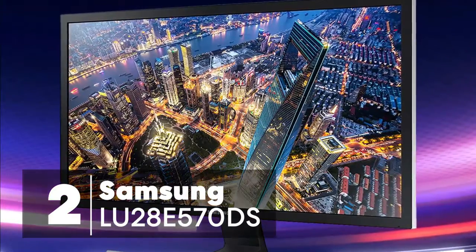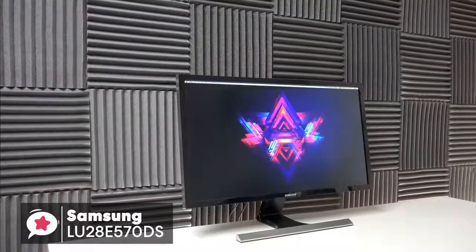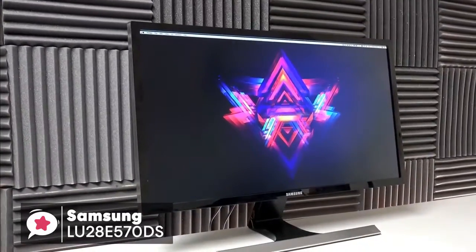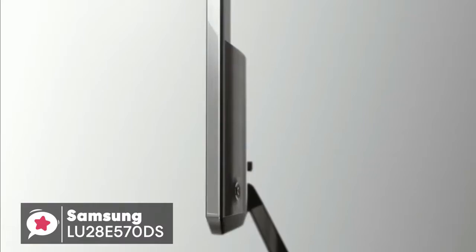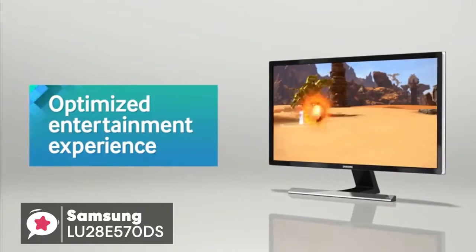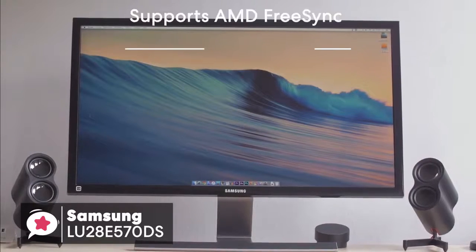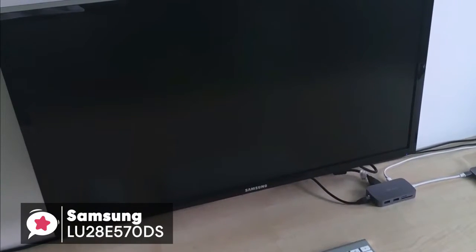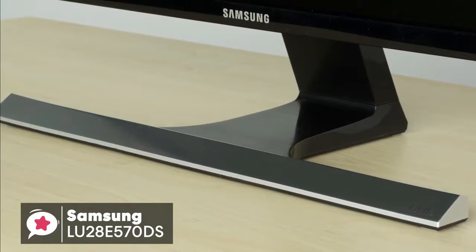At number 2 is the Samsung LU28E570DS FreeSync gaming monitor. Many people still use 1080p monitors and there's nothing wrong with that, but now that the cost of 4K monitors are closer to what you'd pay for the most affordable Chromebook, it's easier to buy some extra pixels. We checked out the Samsung 28-inch UE570 UHD monitor to see if it makes for a robust entry-level 4K monitor. Apart from just the high resolution, this 28-inch monitor includes support for AMD FreeSync over DisplayPort and UHD for compatible devices. It comes with a cool matte black body framed with a slim bezel with a metallic rim, raised by a T-shaped stand with matching metallic finish.